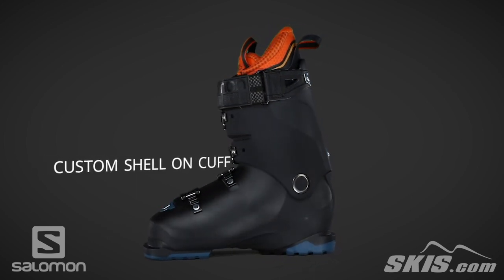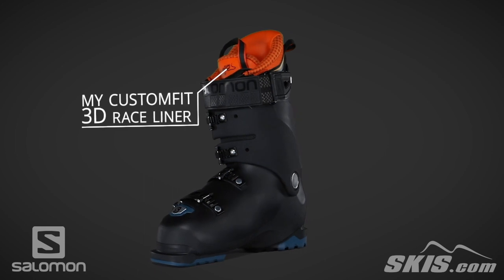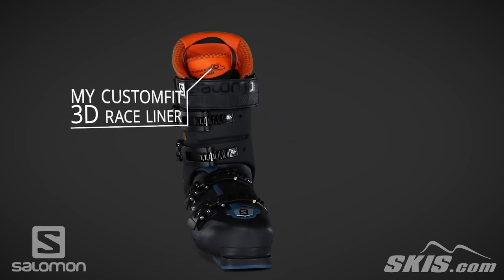The My Custom Fit 3D Race Liner is an 80% thermoformable foam allowing for a custom fit in the shin, ankle pocket, and toe box.